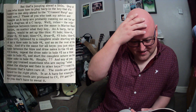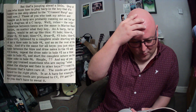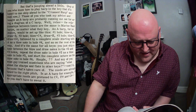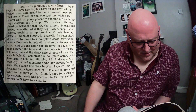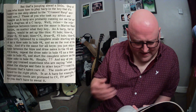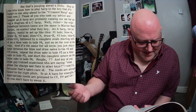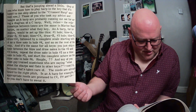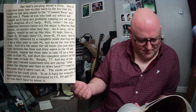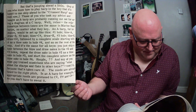The book attempts to explain harp keys: 'The relationships between the tones are the same in a Marine Band harp no matter what key — an A harp for instance would be set up like this: one hole blow A, draw B; two hole blow C sharp, draw E, and so on. You can just skip a tone between the blow and draw notes in the second and third holes, repeat the draw note in hole two as blow note in hole three, and start the complete octave as blow note in hole four.' Simple! It's not simple.